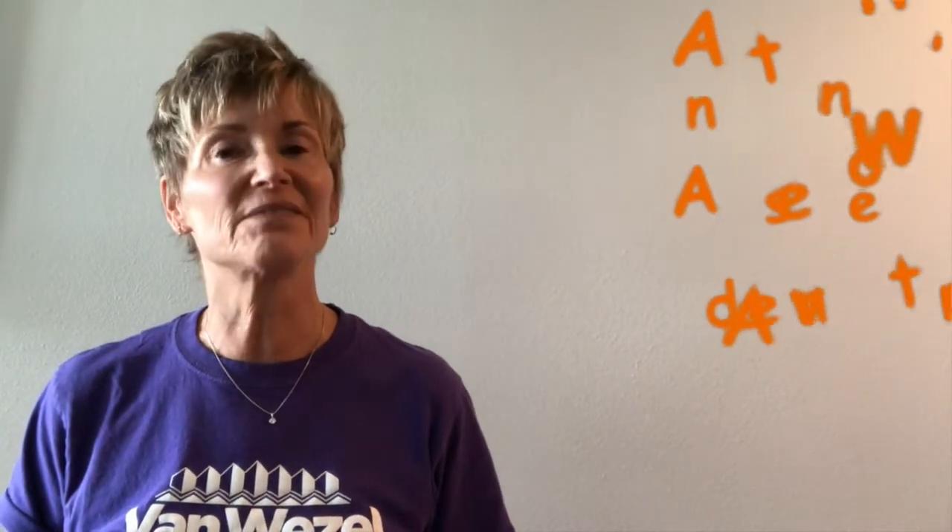Hi, I'm Miss Deb. I'm a teaching artist for the Van Wazel and today I'm going to take you on Anthony's awesome adventure.